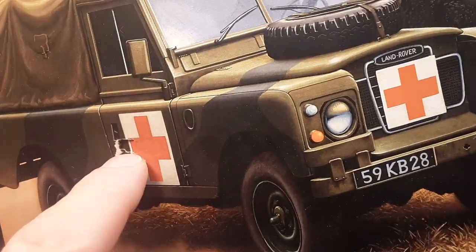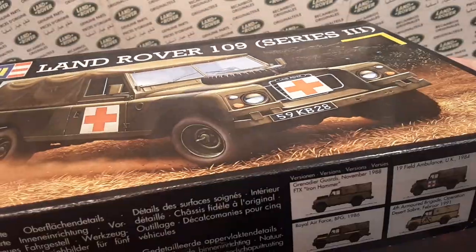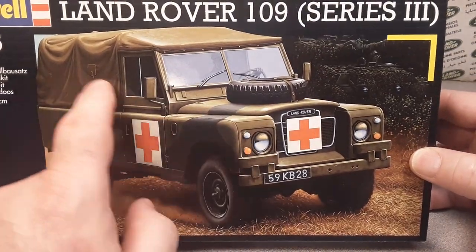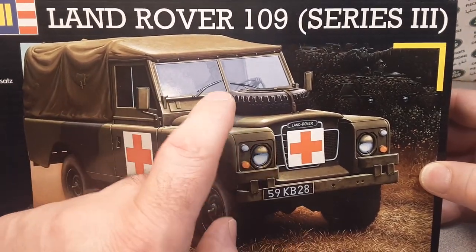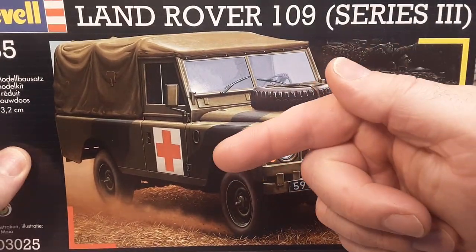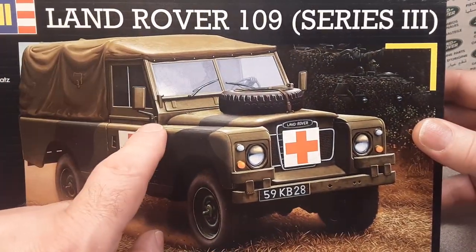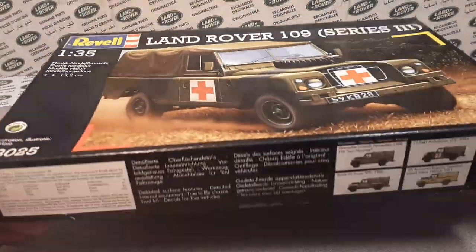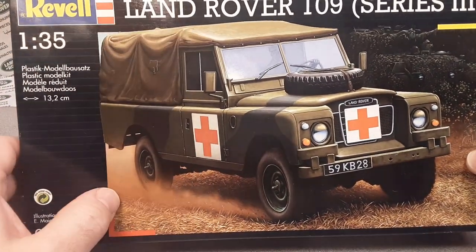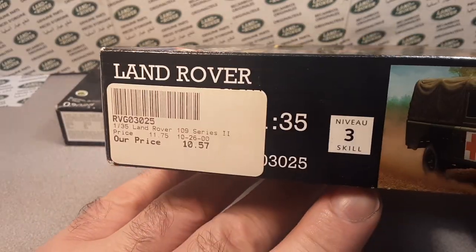As my luck would have it, the sealed one has got damage in the box and the unsealed one is in mint condition. You may recognize this because Revell also did a reboot or re-release with new parts and new decals in 2015, with the Rover pointing the other way in a sand color. Earlier this year on eBay, one of these sold for about 40 bucks. You can buy them in France for around 34 bucks — they do call for a premium price. They are holding their value or going up in value.